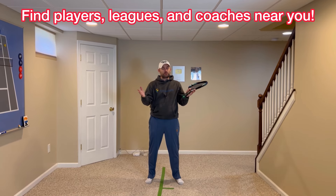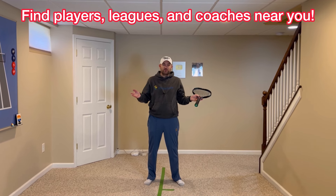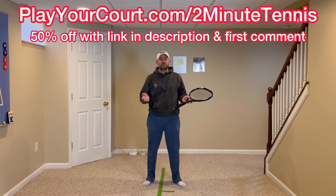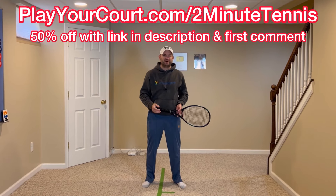If you're looking for people in your local area to play matches against or practice with, or you want to find a local league at your level or a coach close to you, use my link for PlayYourCourt: PlayYourCourt.com/2MinuteTennis. When you sign up using my link, you get 50% off.